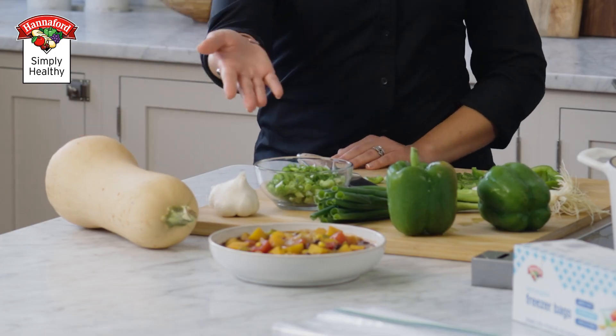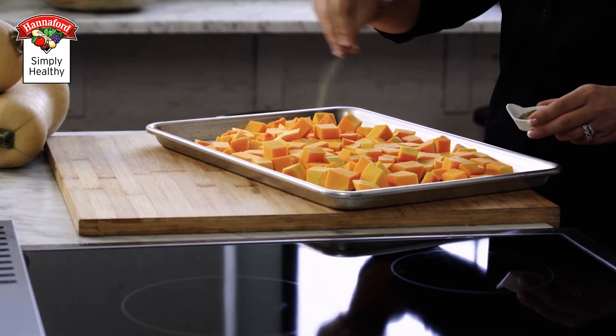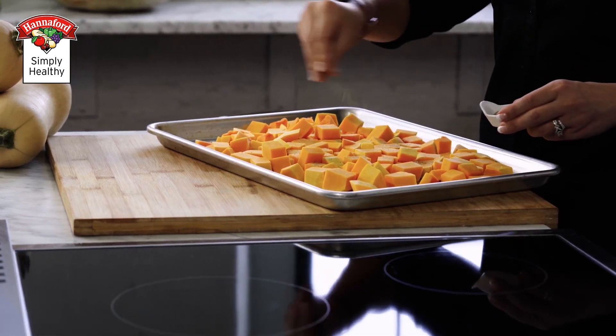When meal planning, consider how you can include Nextovers into future dishes. Take this butternut squash and black bean chili, for example. Because you'll have leftover squash during prep, you can save the rest and use it in different meals throughout the week, like roasting it in the oven to use as a side dish.